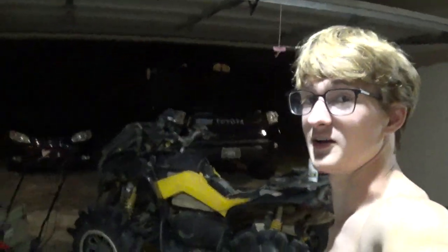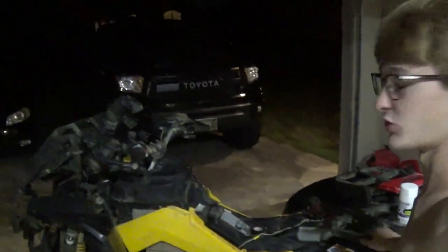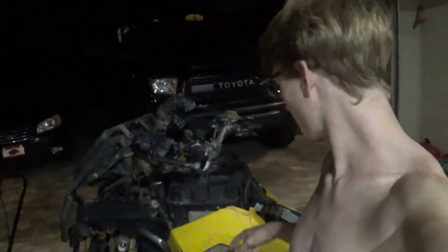What is up guys, this is Arkansas Mudkings. We got a new camera we're trying out. Hopefully the audio is good on it. Lighting is going to be a little off, but we are at the new house. We got the Renegade here, torn apart — she's de-swamped completely now, but we are going to be doing something new today.